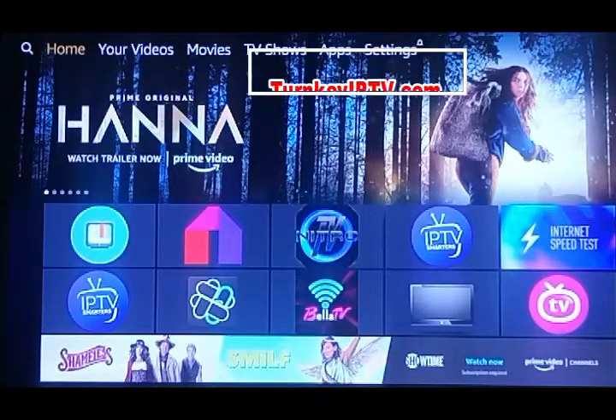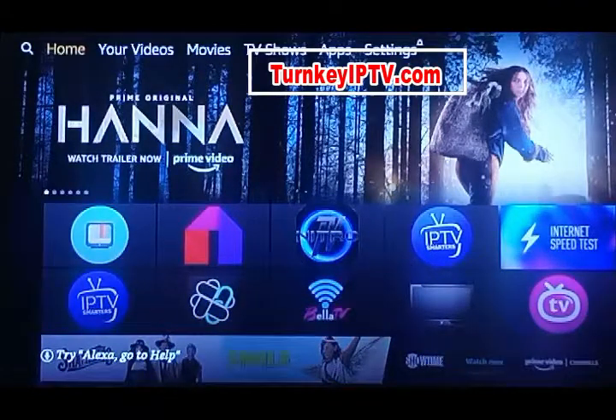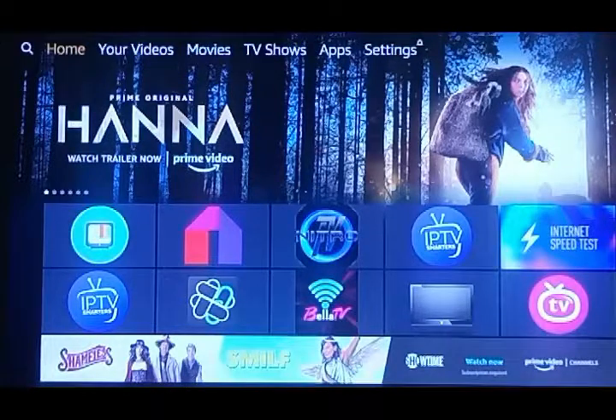Welcome to our website or channel. We appreciate you being here and taking the time to watch this. These are just going to be some quick videos on what comes included when you buy an Amazon Fire Stick from Turnkey IPTV, and the free apps that are on it.